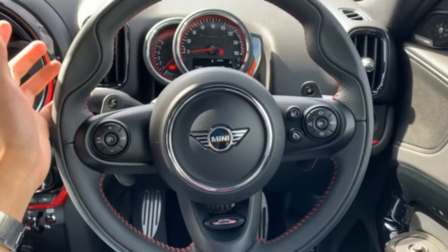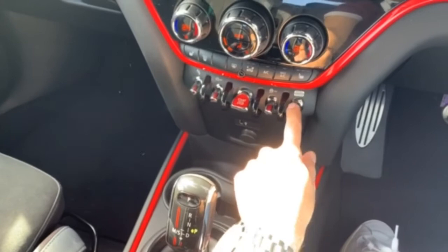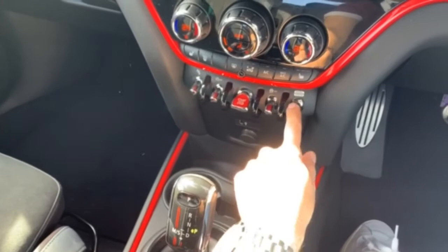The red trimming stretches across the interior just to remind you that this isn't an ordinary Countryman. And of course you have your driving modes here to make the exhaust louder or softer, and also to tune the steering and the engine's response, as well as the eight-speed transmission we have down here.